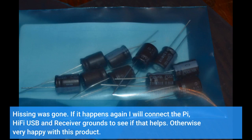If it happens again I will connect the Pi, Hi-Fi USB, and receiver grounds to see if that helps. Otherwise very happy with this product.